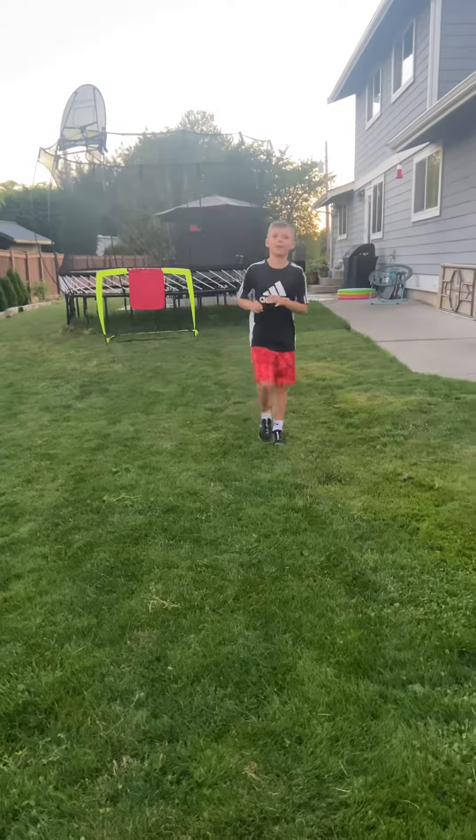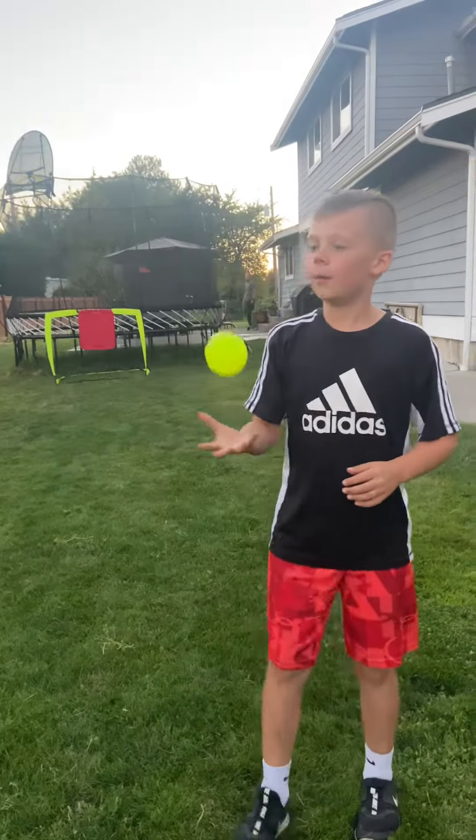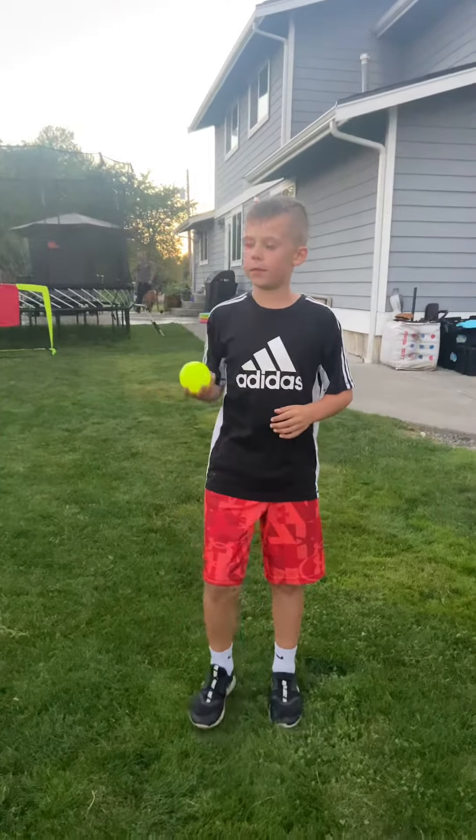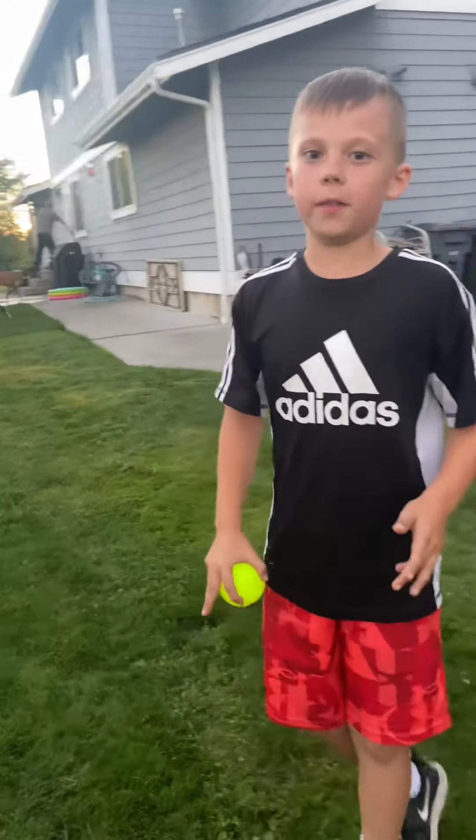Hi guys, welcome back to another video of Dog Bros, and today we are going to be doing a tutorial of how my signature blitz ball throw pitches.